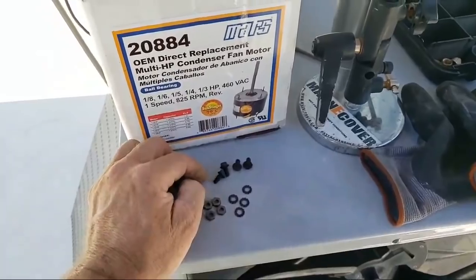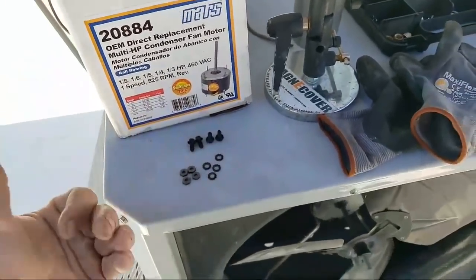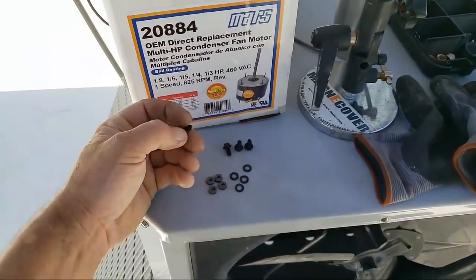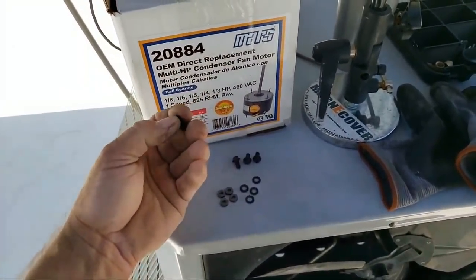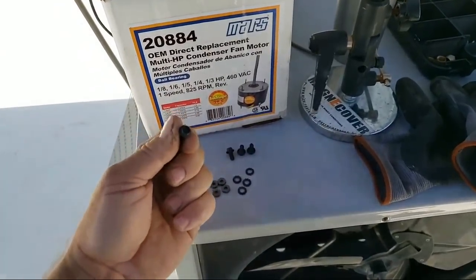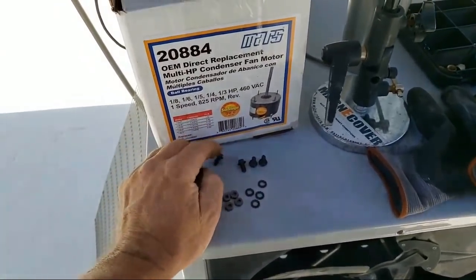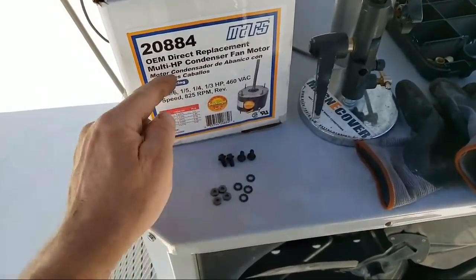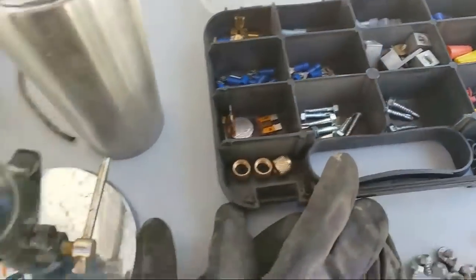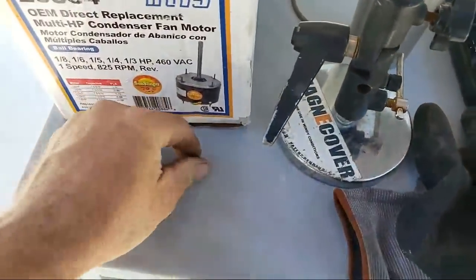So you can put these in a Rheem or a Trane or American Standard — it comes with the screws. The OEM motors for Trane don't even give you these screws; you actually have to ask for them separately at the parts counter at the Trane vendor. So these come with all of this, and these nuts come with it too, which I'm going to save in my carrying kit.